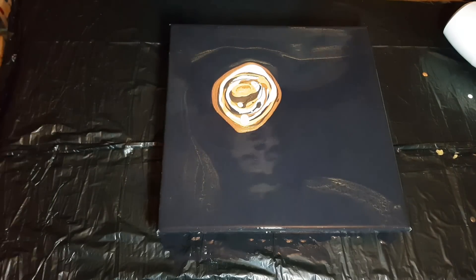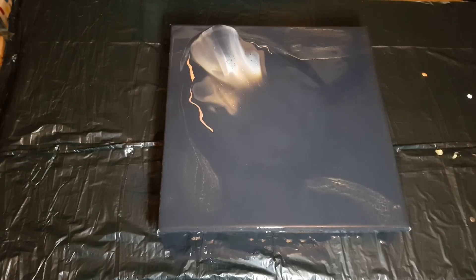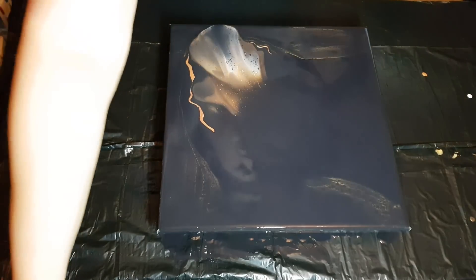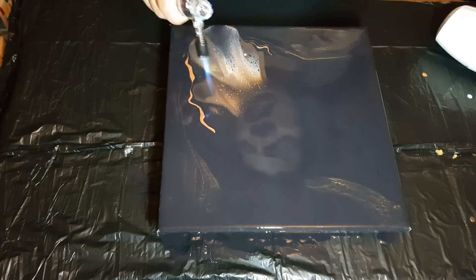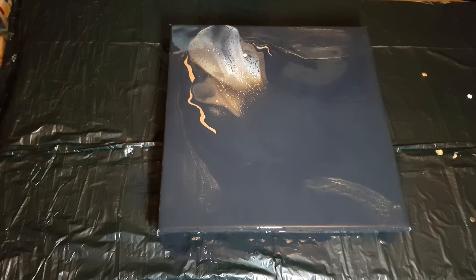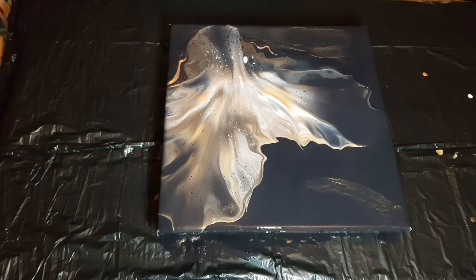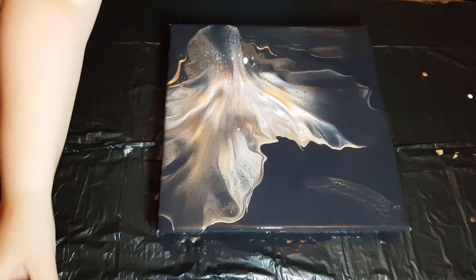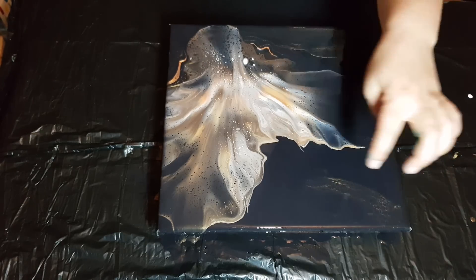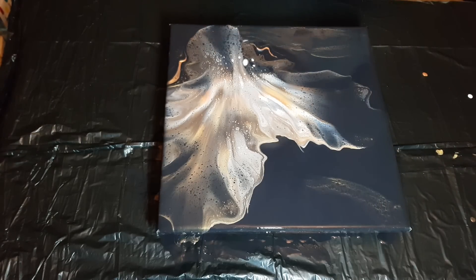Let's see — this is all Arteza paint. Let me check for any more air bubbles. Now we're going to blow it back this way. I actually kind of like the gold because I had a bit on my stick when spreading the black around — it made a little swipe, so there's some really nice gold lacing on the base. This is getting really pretty, happy days.